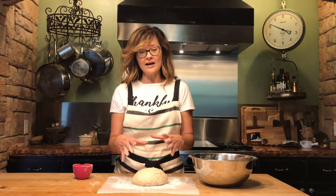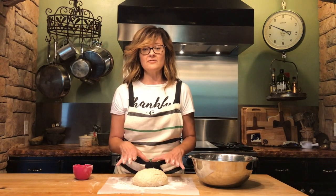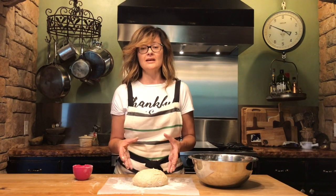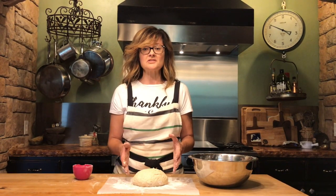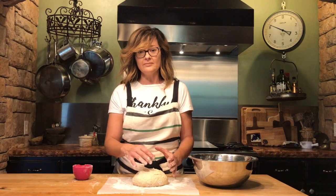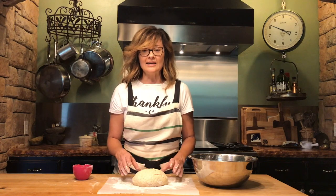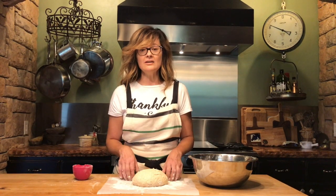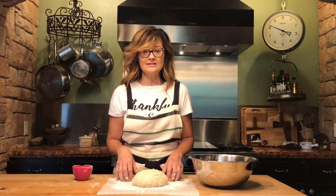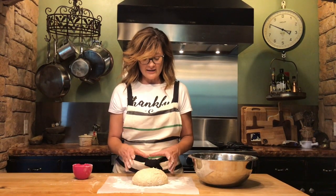We're going to let it rise here, then put it in the dutch oven and bake it. We'll have a lid on it for the first 45 minutes of cooking — that helps moisture to form inside and helps your dough to rise. It also forms a really crispy, crusty outside which gives a crunch when you eat it. You can check the internal temperature — if it's 200 degrees, your bread is done.